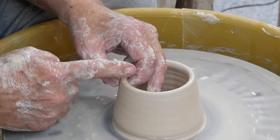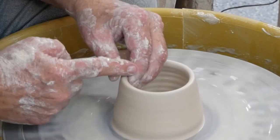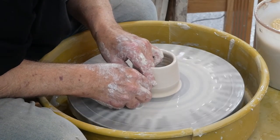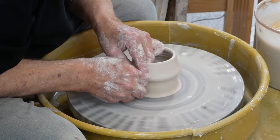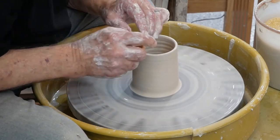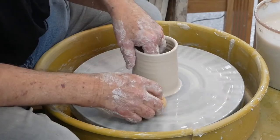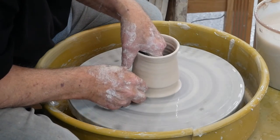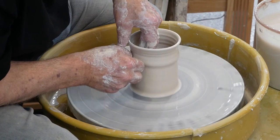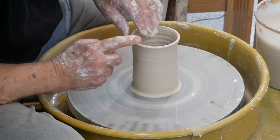Put my fingers just underneath — not squeezing, just supporting — and the side of my finger rests on the top as it goes around. Push in again, and this time push out over my outside finger and lift. Do it one more time: wet the wall, push in, push out, and lift straight up — inside finger above outside finger. Top and relax, let go.